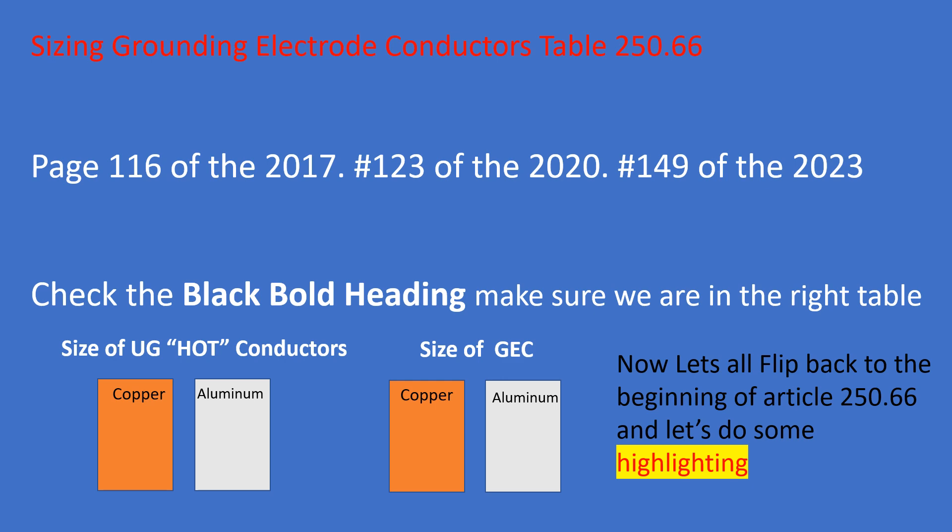Flip over to 250.52A4. Highlight the word 'ground ring,' and at the bottom of the paragraph highlight '2 AWG.' Just above that line, highlight the word 'copper,' because the ground ring has to be copper — aluminum is not allowed to terminate within 18 inches of the ground, but that's a lesson for another day.